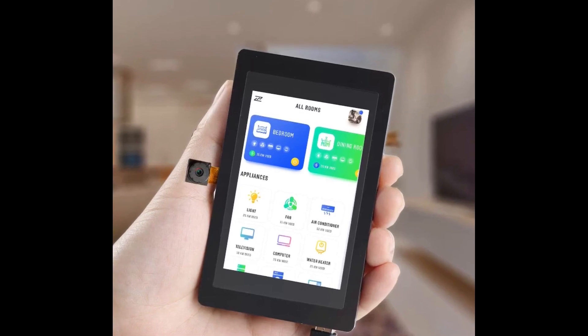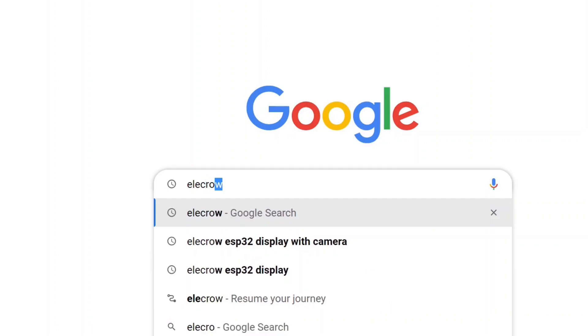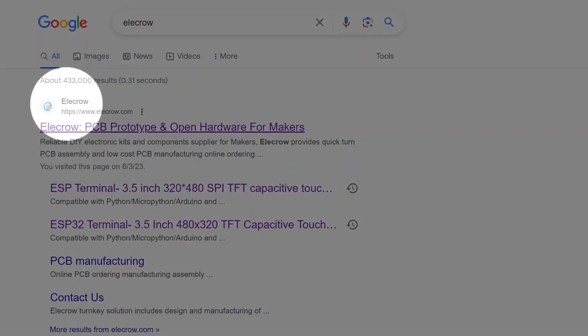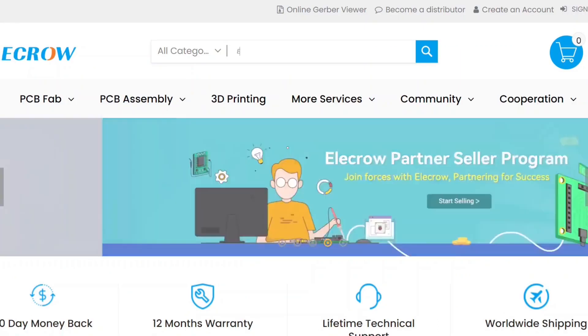Let's dive right in. First, open up your favorite web browser and go to the Google homepage. In the search bar, type in 'Elecrow' and hit enter. Look for the official website, which is typically the first result, and click the link to open it.